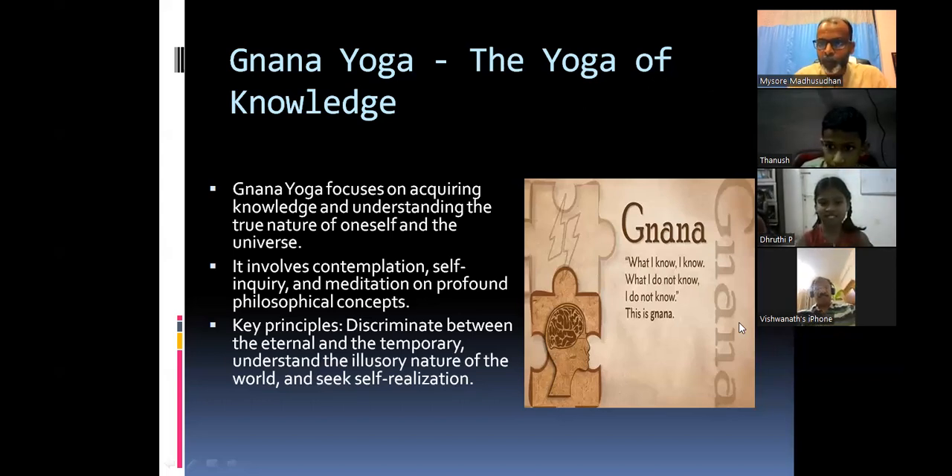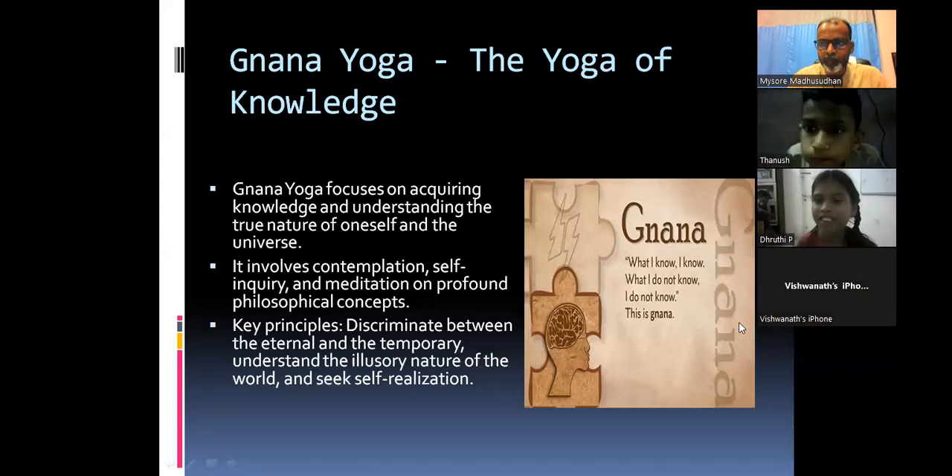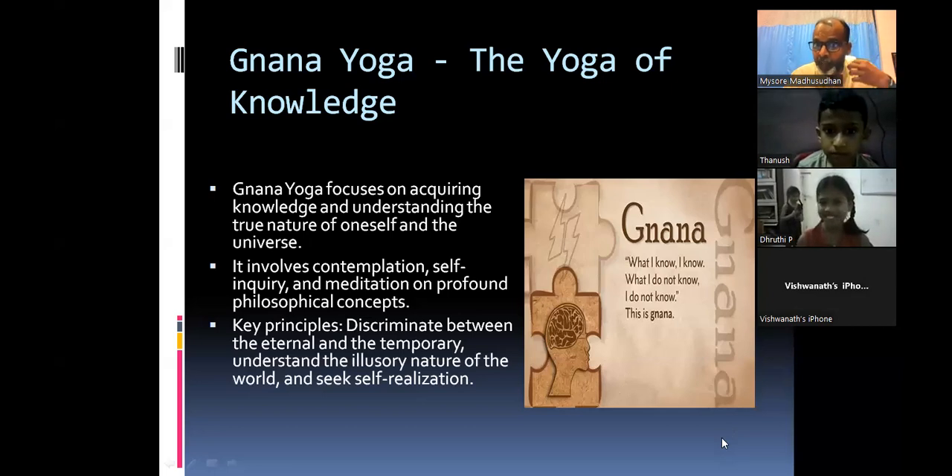Do everything with purity — that is another meaning of Jnana Yoga for you. Druthi asks: if we don't know something in an exam, we should not pretend we know it — we should write nothing. The teacher confirms: don't cheat yourself. That self is sitting somewhere in your heart and mind, watching what you do. That is self-realization. With this, we go to the next one.